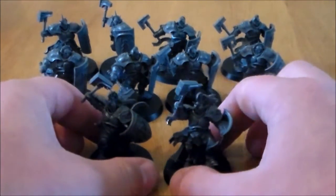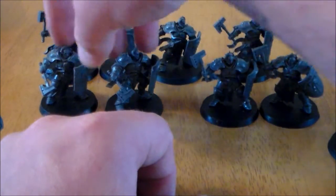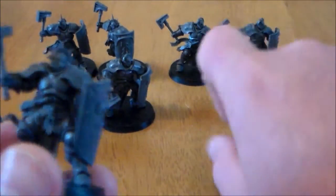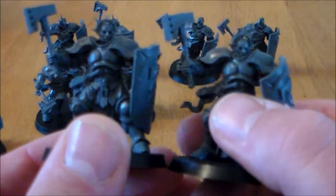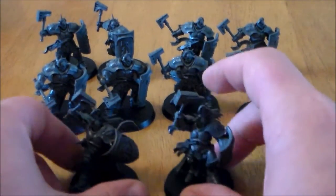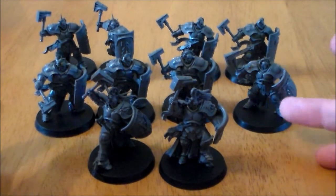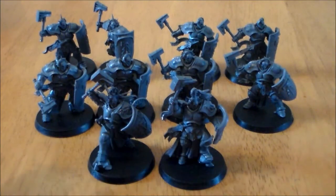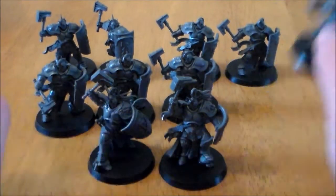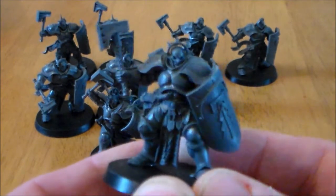Now there are 4 duplicates. You get your 2 unit leaders which are individual, and then you get 4 sets of 2 guys that are the same — so you have one pose, and the other unit gets the exact same pose. In the flesh these models are much nicer looking than they are in pictures. The models are great; the poses are dynamic. Even if they are a little bit static, they still look pretty dynamic.